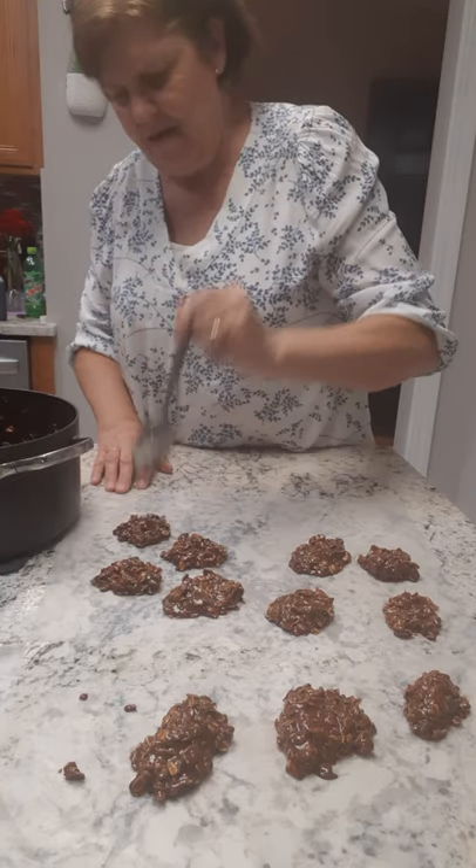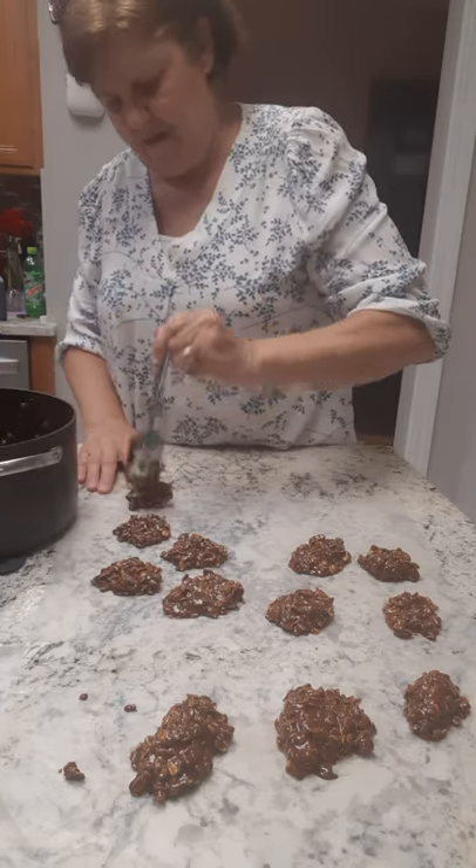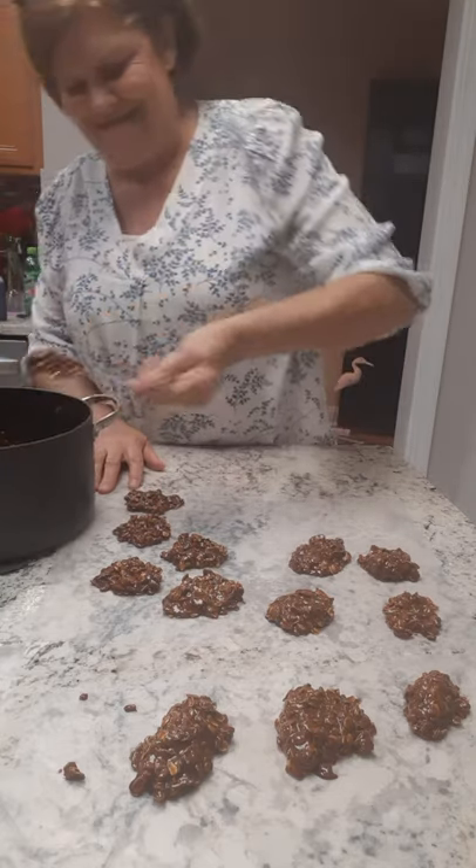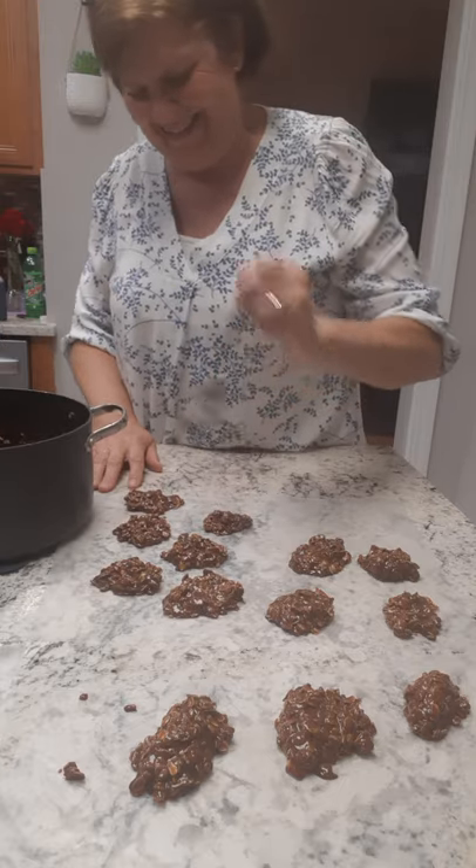I like to put it in the refrigerator and get it cold, then eat it with a big old glass of milk. Now y'all know I'm diabetic, so I can just have one little small piece — but that's what she says anyway.